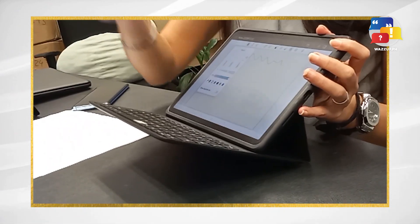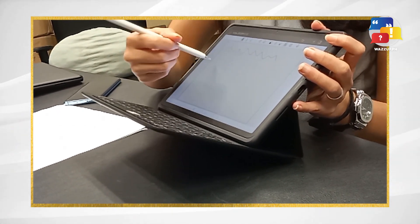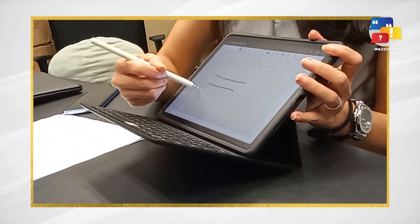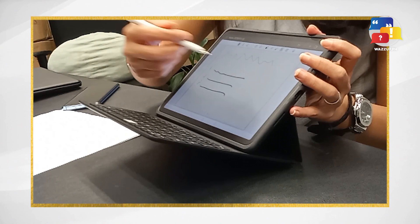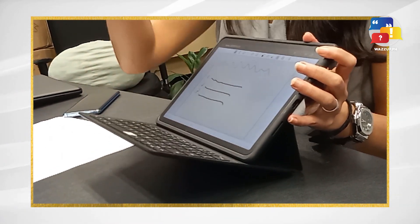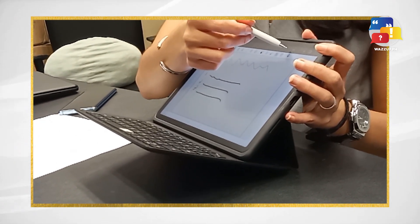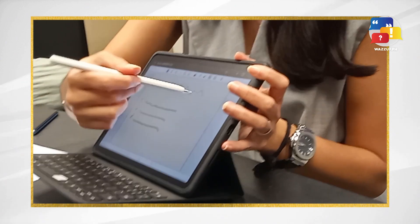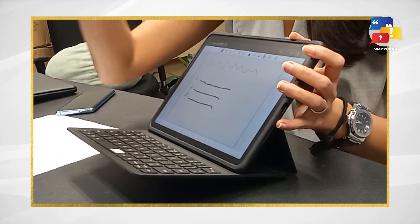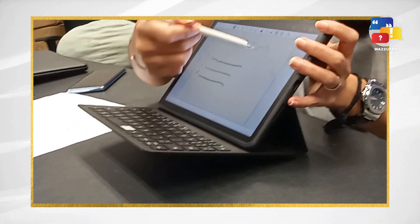The MatePad 11 is perfect for students who need to record voice notes while taking written ones. For those who deal with PDFs regularly, you can easily import them into Huawei Notes. What's nice about this is that while listening to your professor, you can actually record the lecture and embed the audio into your notes. So when you go back to review or study for your exam, you also have the audio of your professor's lecture.